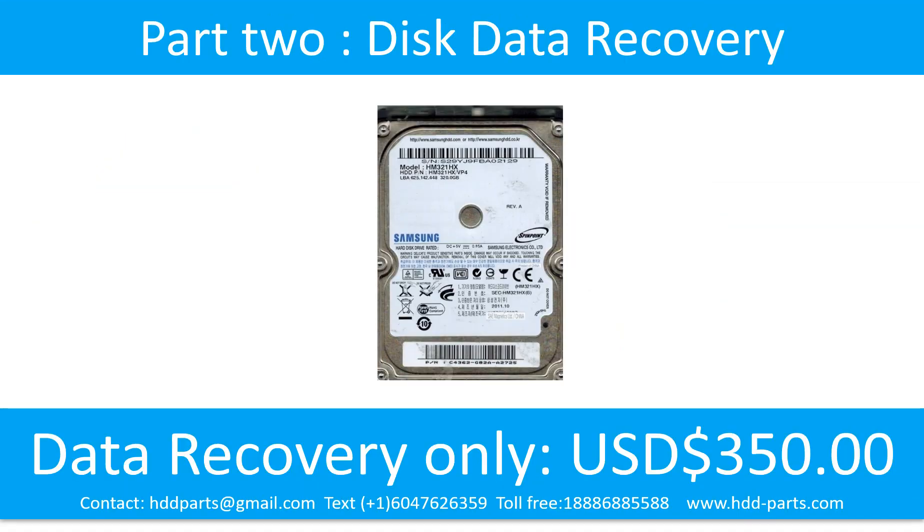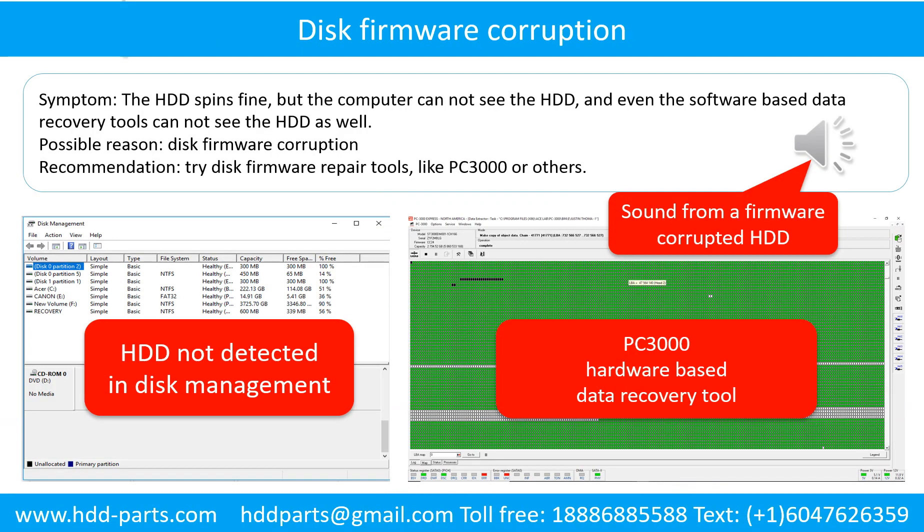Part 2: Disk Data Recovery. Disk firmware corruption. The hard drive spins fine but the computer cannot see the hard drive, and even software-based data recovery tools cannot see the hard drive. Possible reason: disk firmware corruption. Recommendation: Try disk firmware repair tools like PC3000 or others. The following is the sound from one hard drive which experienced disk firmware corruption — it sounds like a good hard drive, but the computer cannot detect it.